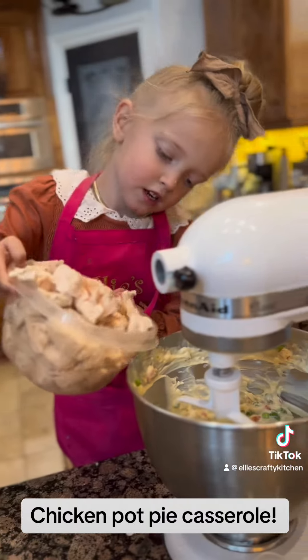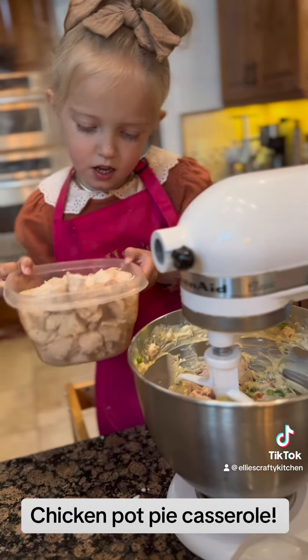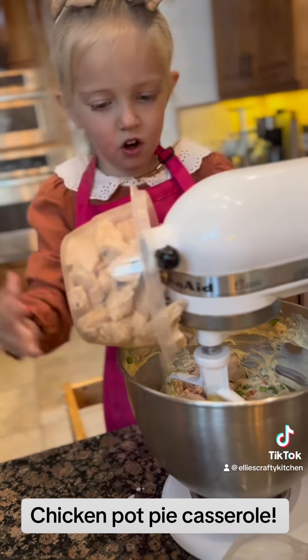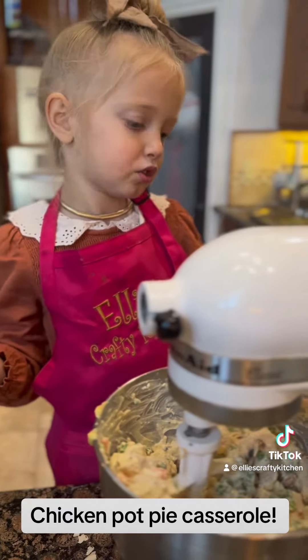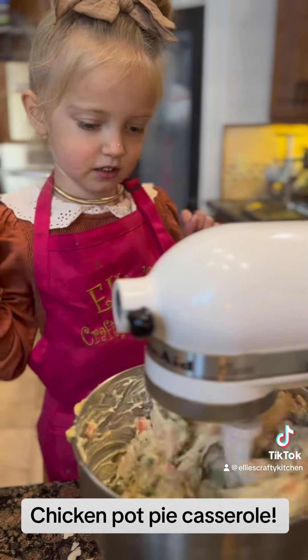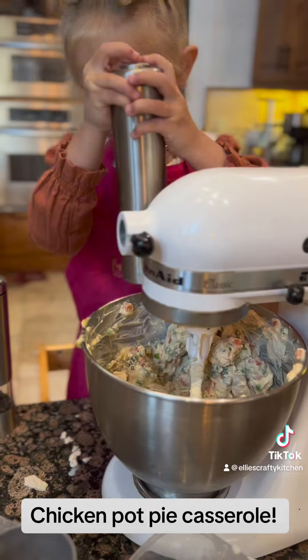Cooked chicken. And you turn on the mixture again. A little bit of pepper and salt.